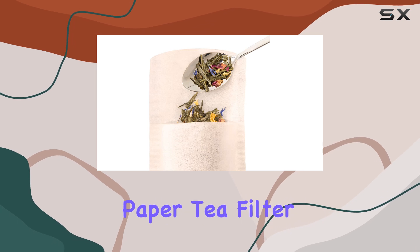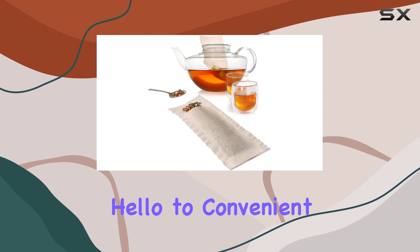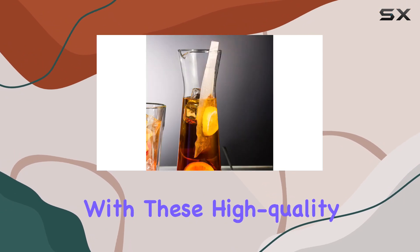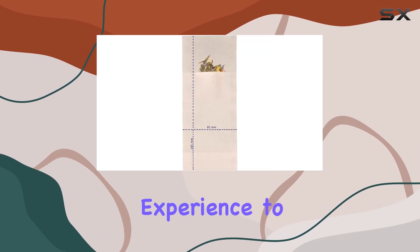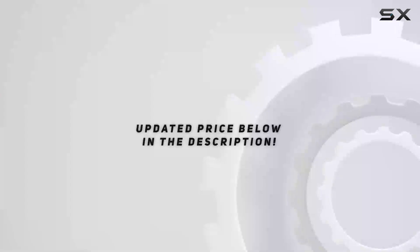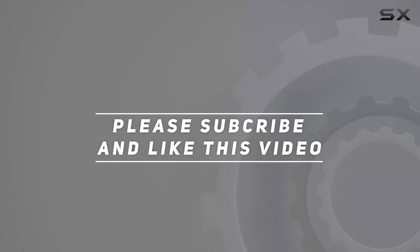Whether you're brewing a single cup or a large pot, the Finem disposable paper tea filter bags are your go-to solution. Say goodbye to messy loose tea leaves and hello to convenient, mess-free brewing with these high quality filters. Try them out today and elevate your tea drinking experience to a whole new level. Check out the video description for updated pricing, and thank you for watching.